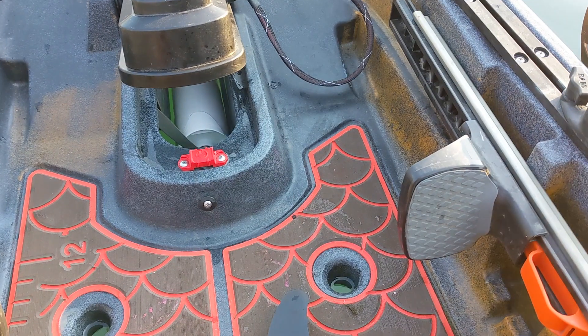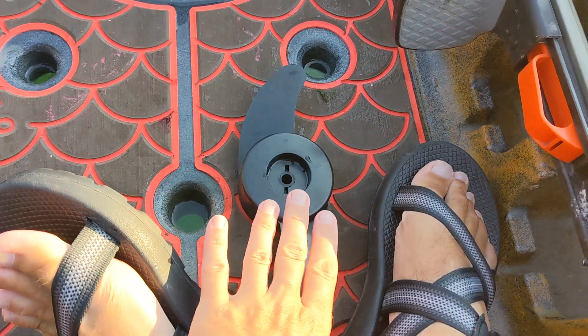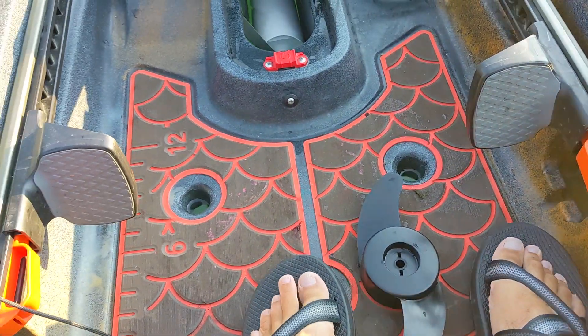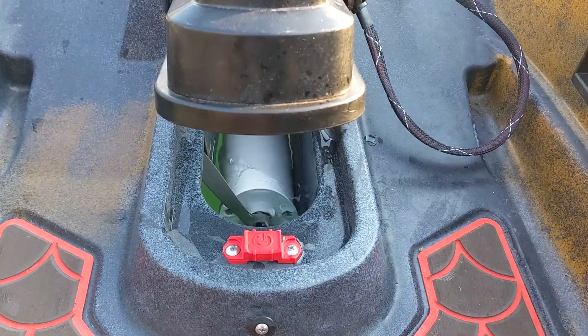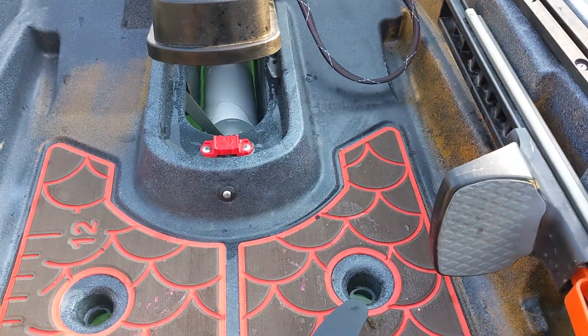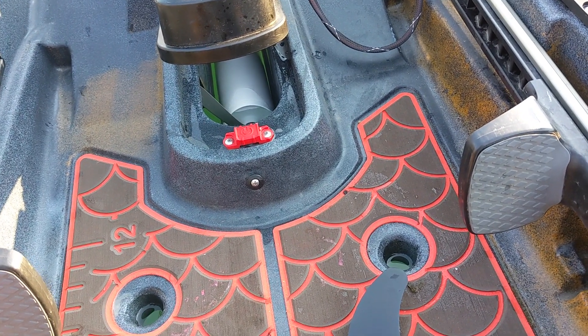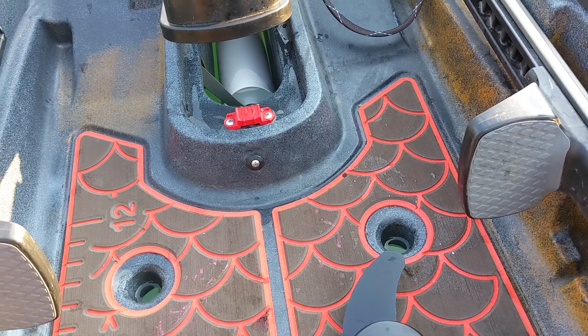There's a lot of potential here to increase your range by a few to several miles depending on which speed setting you're on. One thing that just happened — which has never happened with my factory prop — is that the prop jammed when I tried to lift the motor. I could reach down and turn it, but that's something I encountered this first time lifting the motor with this prop in place.